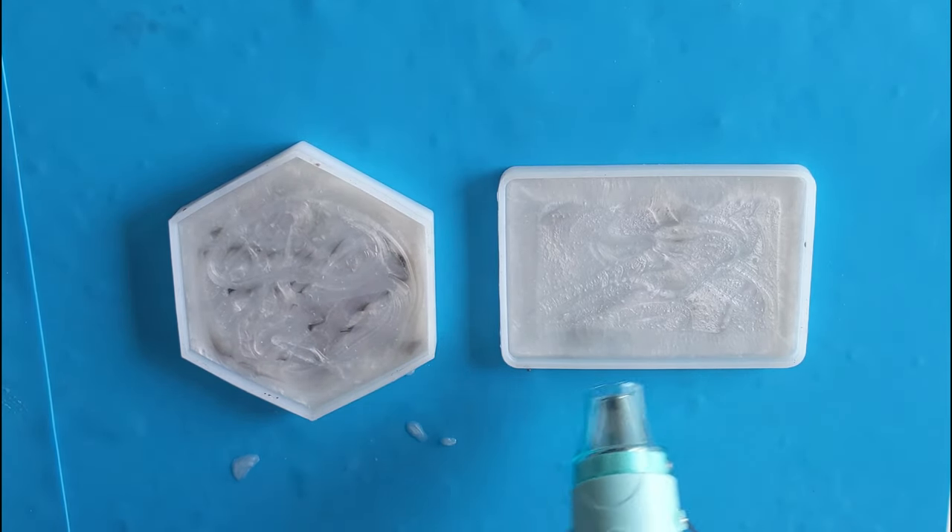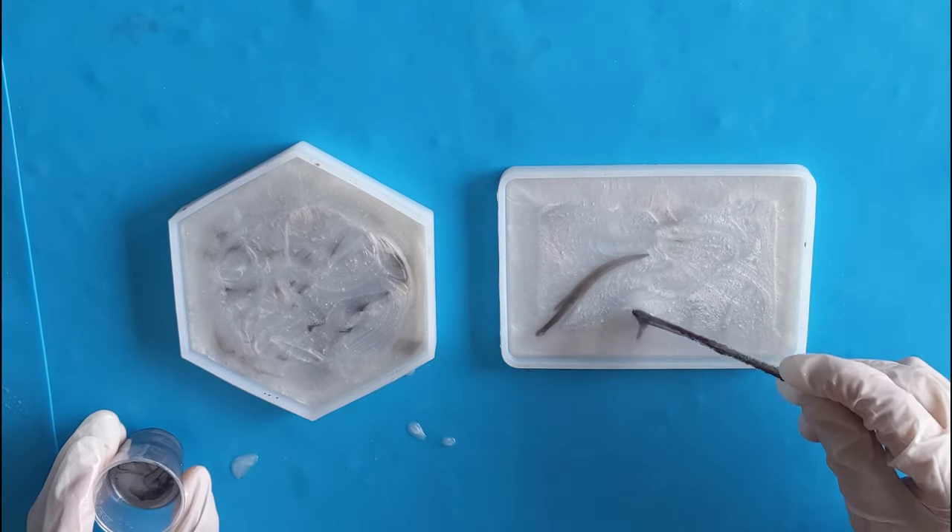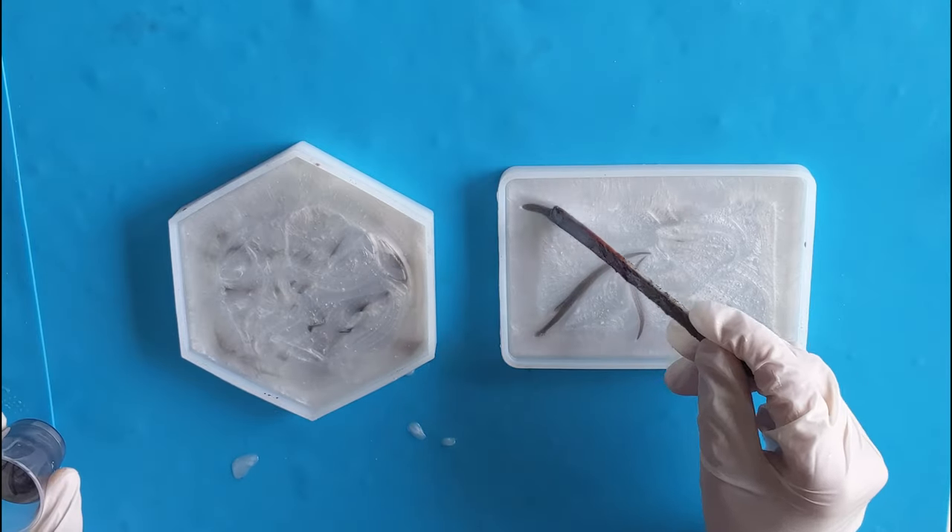Now I'm just blowing bubbles with the heat gun. Again I'm making some more patterns with platinum.